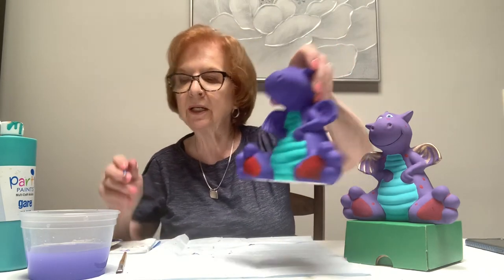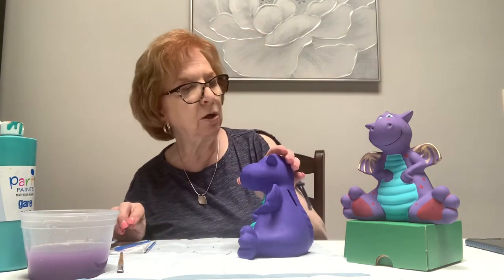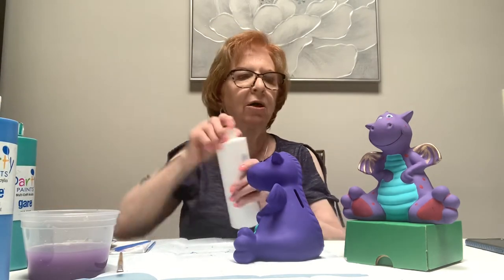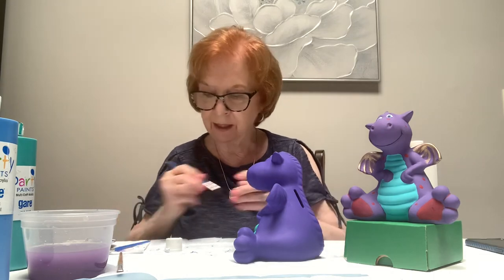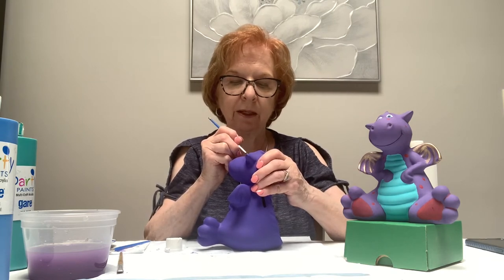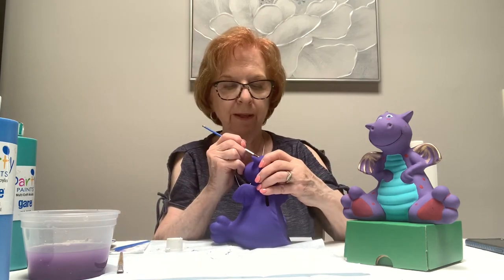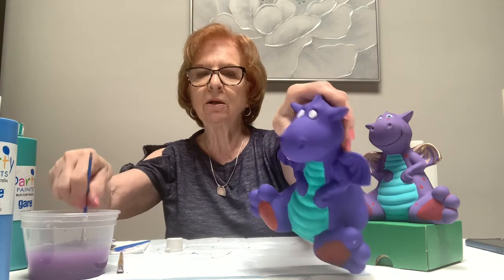Got the two feet done. Swish the brush clean and dry it on the paper towel. Now I'm going to do the white in the eyes — paint the whole center part of the eye, that whole little oval, in white. The other colors go on top of the white. Let that dry and then I'll go to the blue.